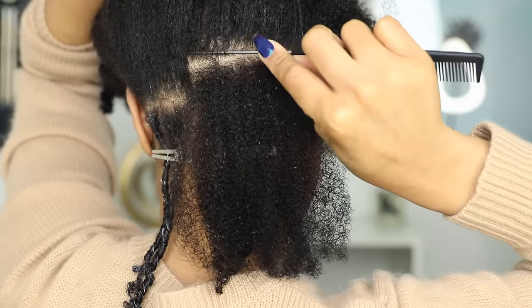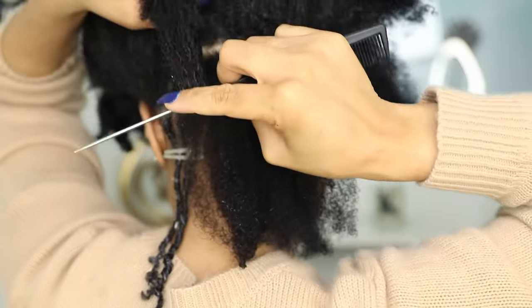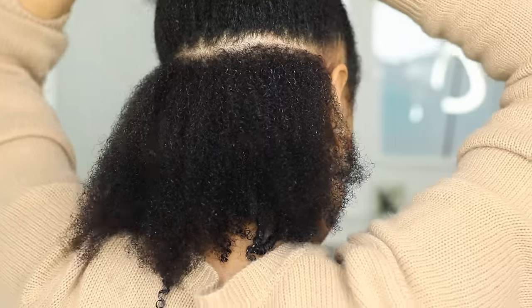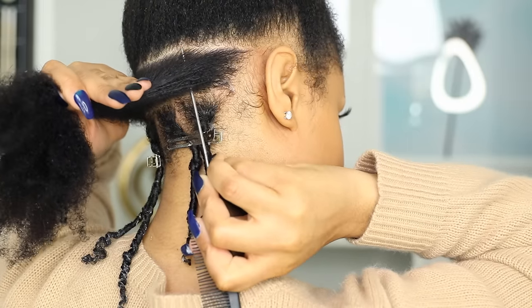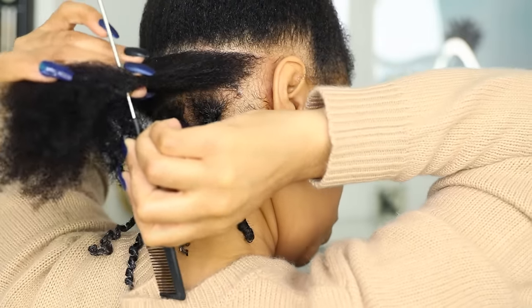A tip for when you start moving up: you don't want your square sections to line up with the ones below or above them. You want to kind of stagger them like if you're laying brick, because if they're placed directly on top of each other it just won't come out looking as nice.